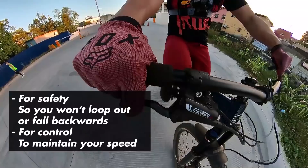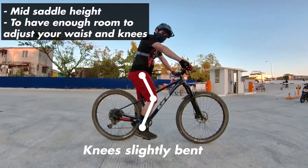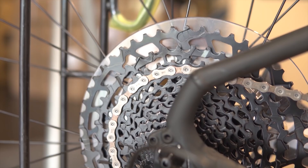The next skill we're going to talk about is wheelies. To do a wheelie, step one: cover your rear brake. Step two: have your seat height not all the way up or not all the way down — somewhere in the middle so you can make a few adjustments. To stay in balance while doing a wheelie, start in a low gear — for me that's the third or fourth from the biggest cog.